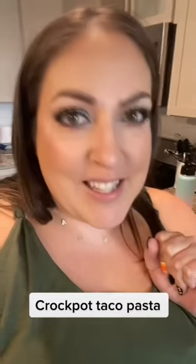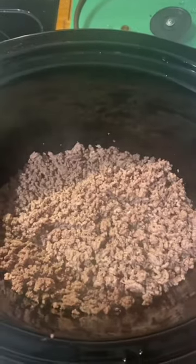Do you need a super simple dinner tonight? Let's make crock pot taco pasta. First thing you want to do is brown up some ground beef and then add that to your crock pot.